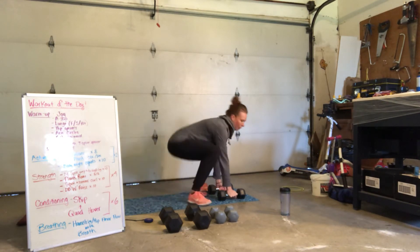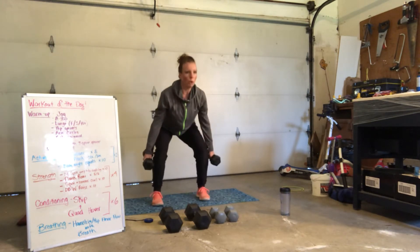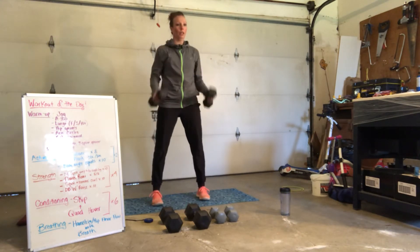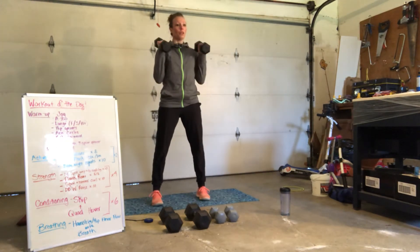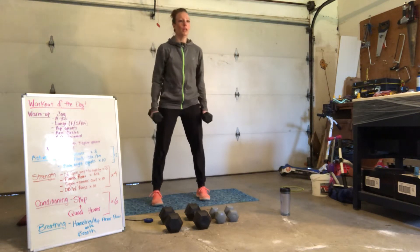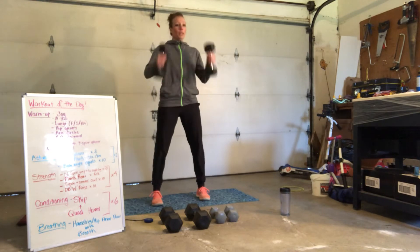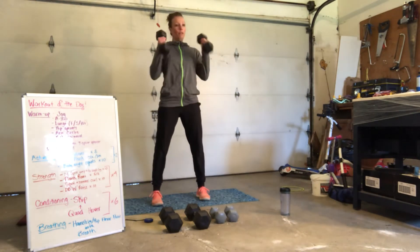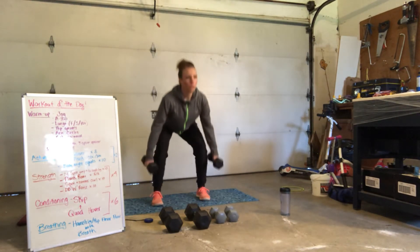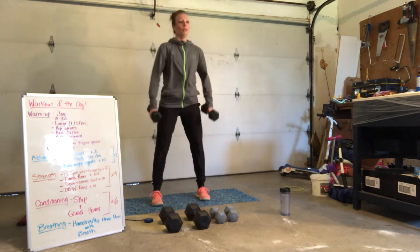We're going to pop it up and do a squat with a hammer curl. So you squat, then curl. Squat, curl. Awesome. Here we go, we've got 8 to go — 8, 7, 6, 5, 4, 3, 2, 1.